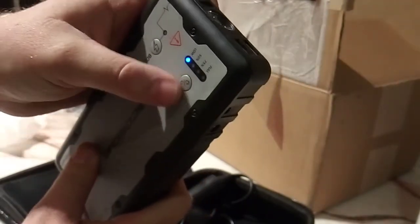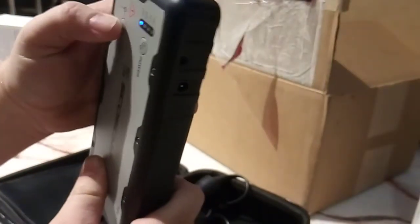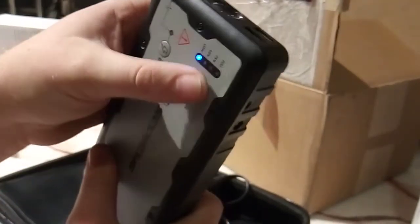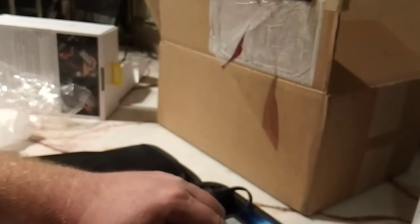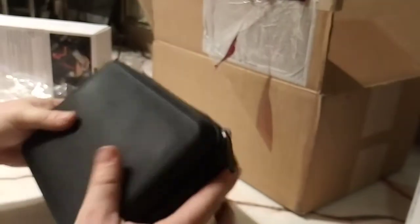Got some perspective there. There you go. Got to work with this thing a little bit and learn it. Power off — didn't want to do that. Hell yeah, that's what's up.